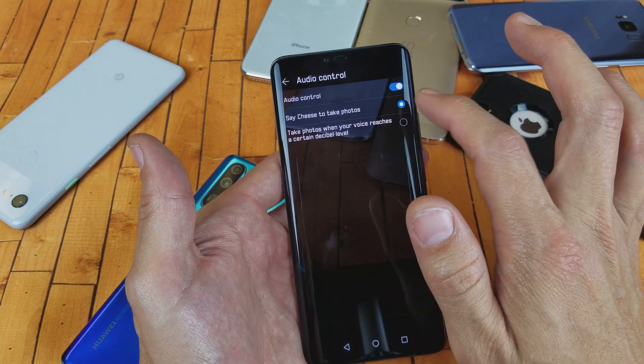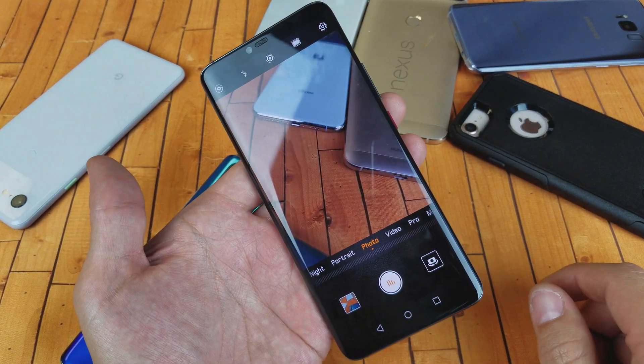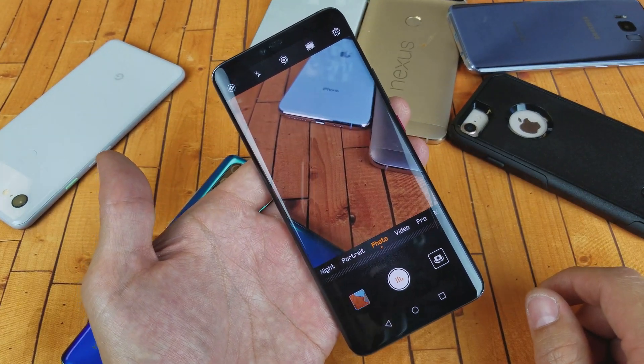I'm just going to keep it on this one here — and remember, this is only for the back side camera. So I'll go ahead and say 'cheese' and it takes a photo.